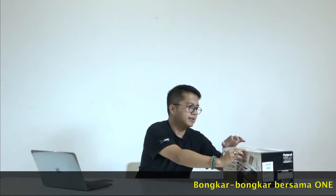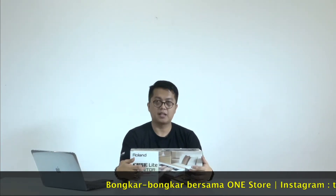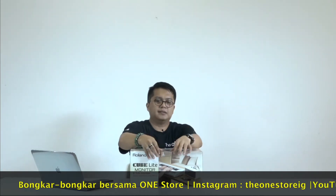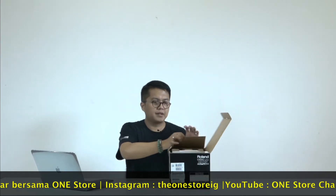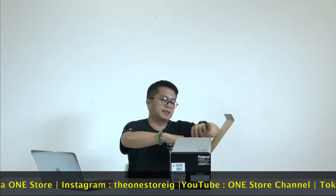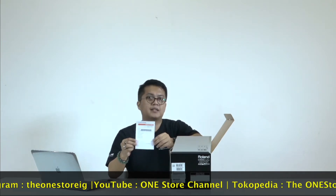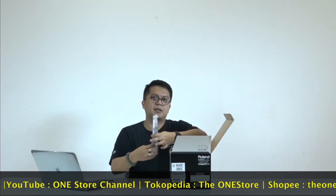This is mainly for keyboard and can be performed. Let's go ahead and open it. There is a card guarantee from PT Citra Antirama, and there is also a manual book.